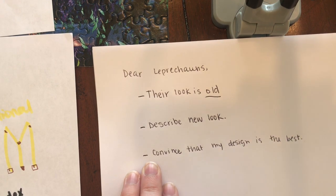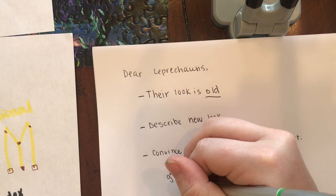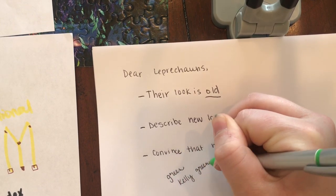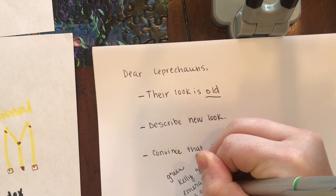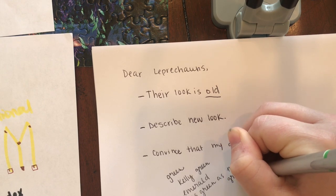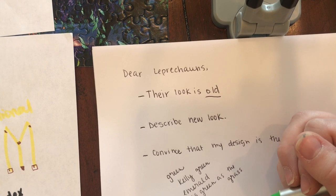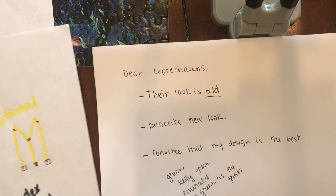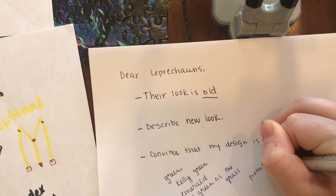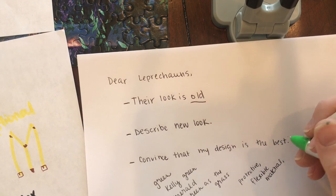I'm going to be using a lot of descriptive words. For the colors, instead of just saying 'green,' I'm going to look up synonyms for green — like Kelly green, emerald, maybe even 'as green as the grass.' I have camouflage in there, lime green; instead of black I could write 'midnight'; instead of yellow — gold. Thinking about those types of descriptive words, as well as some reasoning why they should use your design, such as it being protective, flexible material, and stylish.